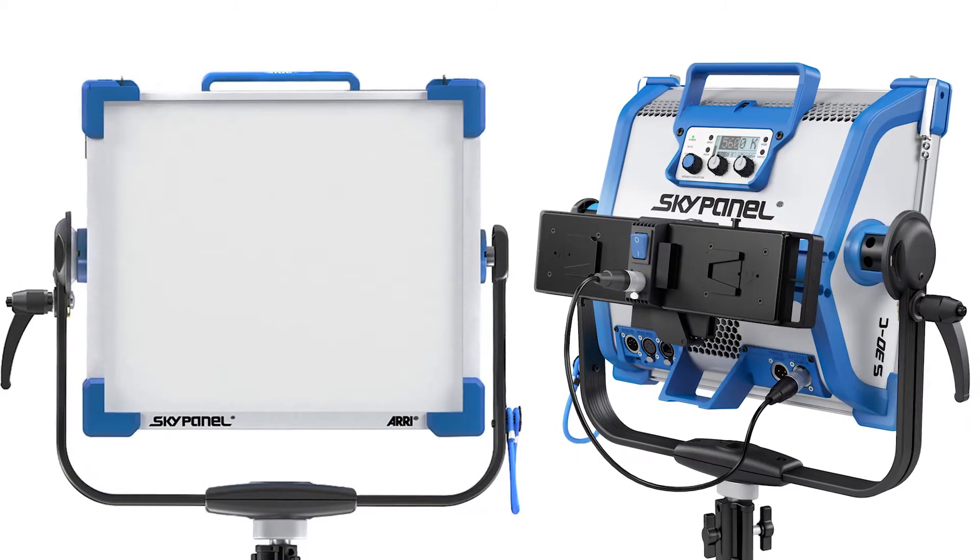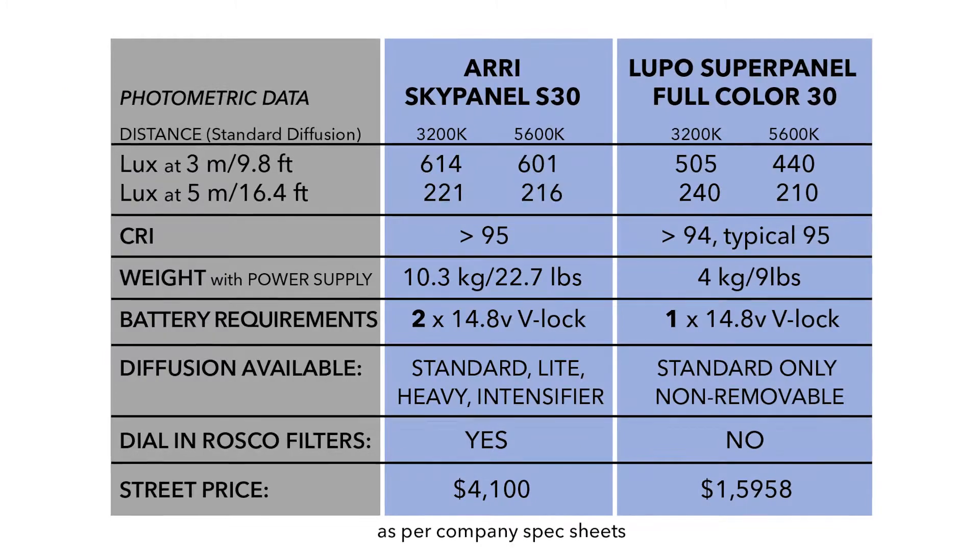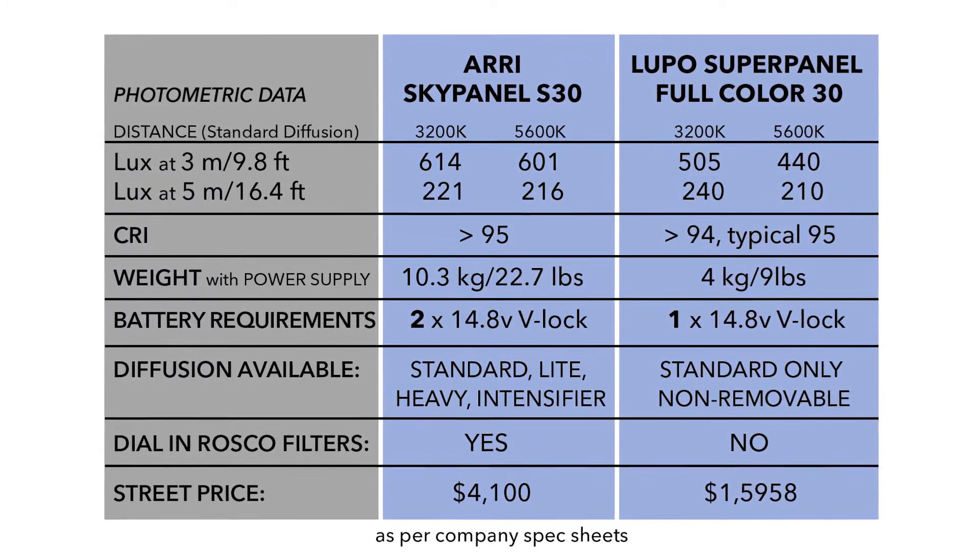Lupo's SuperPanel Full Color 30 is comparable to Arri's SkyPanel 30S. While it doesn't have as many bells and whistles, its light output, CRI, and features are very similar.